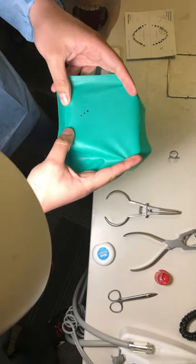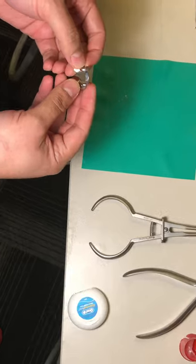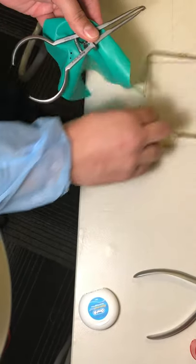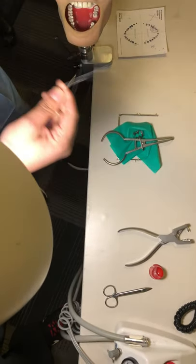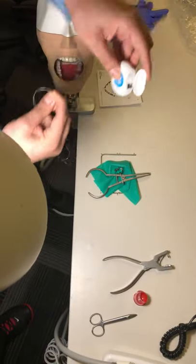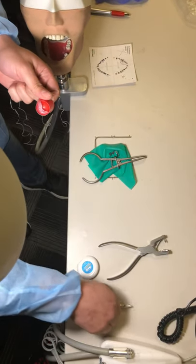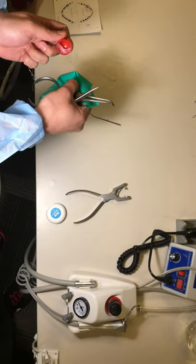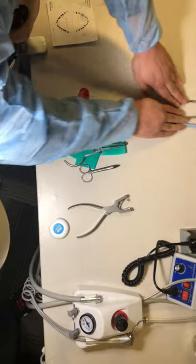We choose the clamp we need — or we can choose multiple clamps — and take them together with the clamp holder and frame. We take a large piece of floss like this, with some Vaseline on a cotton or in a dish, along with scissors. We take everything together and drop it on the bracket table, which will be the dirty area.